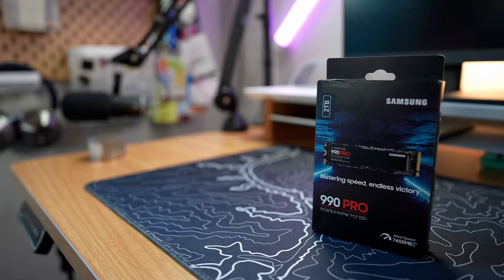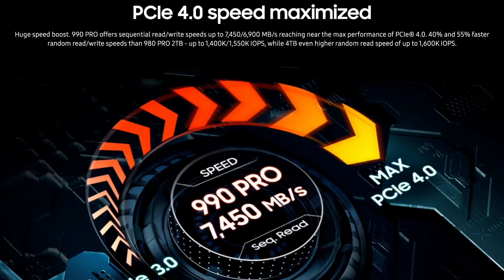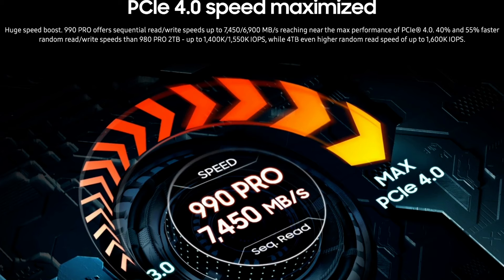Those numbers come in at up to 7,450 MB per second for the read speed, and up to 6,900 MB per second for the write speed. Which is really fast.